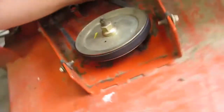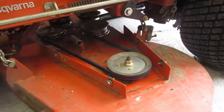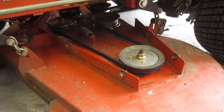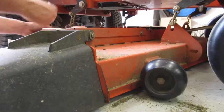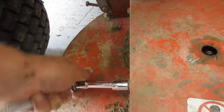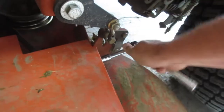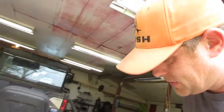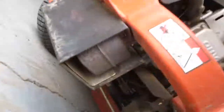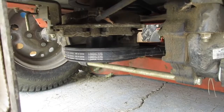Now it's nice and tight. Before it was super sloppy, especially this spot right here — it was super sloppy. Now we just got to put the shields back on. And then just for fun we're going to check the big belt in the back to make sure it's not in the wrong spot. I just really hope there's not a top and a bottom to that belt.